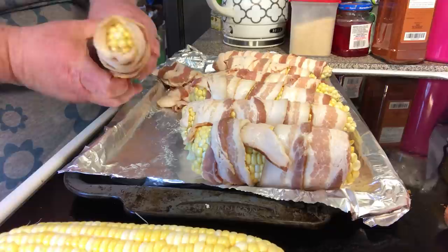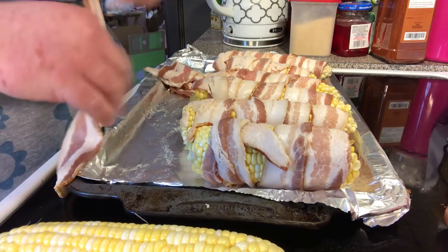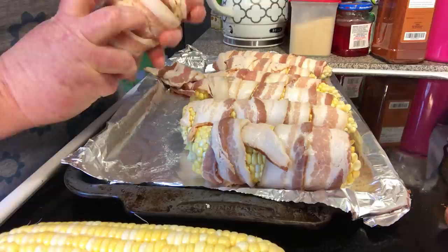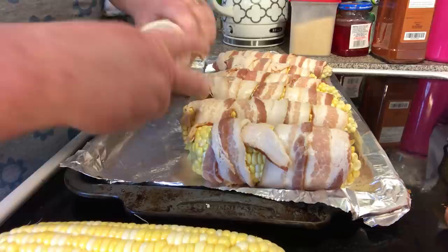We're going to stop right here, then start our other slice right where we left off. It's okay if you've got some exposed pieces — just push it down a little bit. There, and we've got that one bacon wrapped.